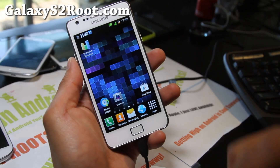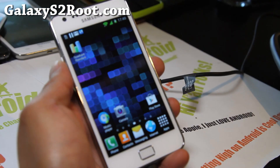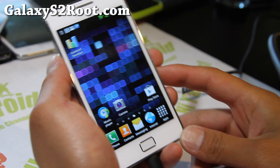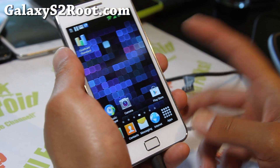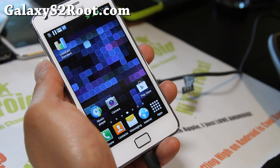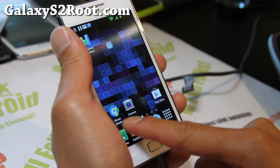Hi all folks, this is Max from GalaxyS2root.com. Don't worry, I haven't forgot about you guys with the Galaxy S2. I just wanted to do a short update on the Salmon ROM — this is the ROM that I finished a couple weeks ago that comes with Galaxy S3 stuff. It's got the TouchWiz UX.